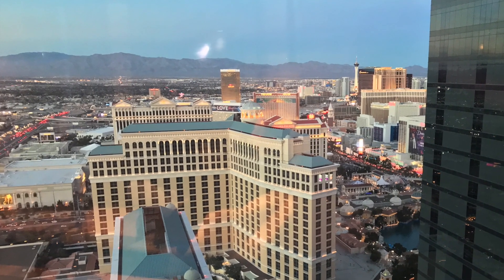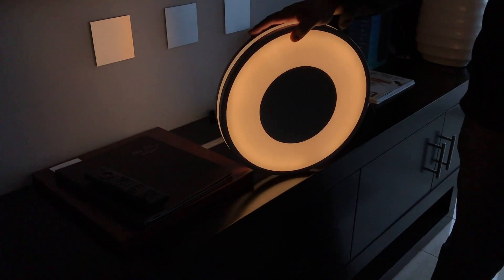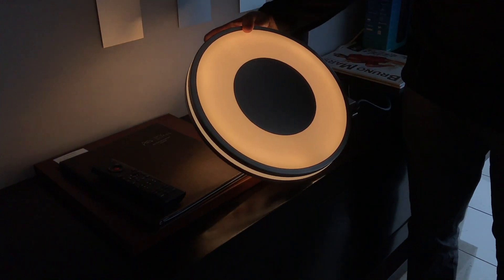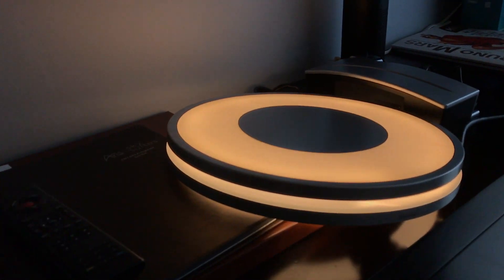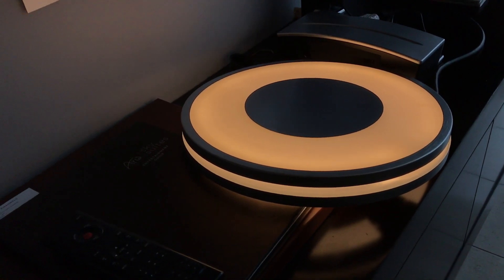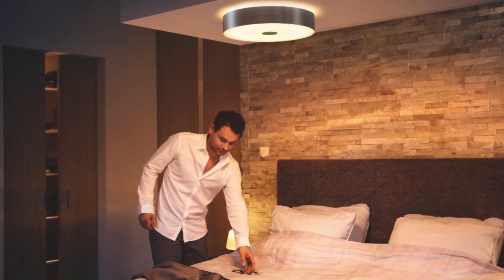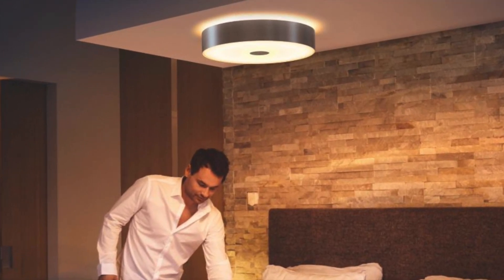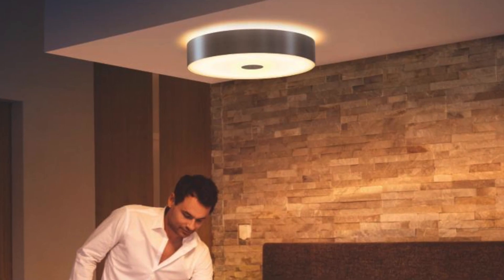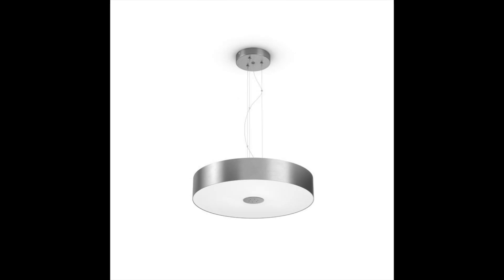Philips gave me a sneak peek of a few upcoming Hue products for 2017. Being is a flush-mount brushed aluminum fixture that shines at up to a bright 2400 lumens. Wellness and Wellner are glass accent lamps that brighten to 800 lumens. Fair is a 3000-lumen fixture that comes in multiple mounting styles. All of the new fixtures have Hue White Ambiance built in and produce a full spectrum of white light from warm to cool.